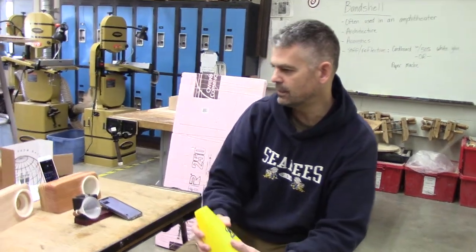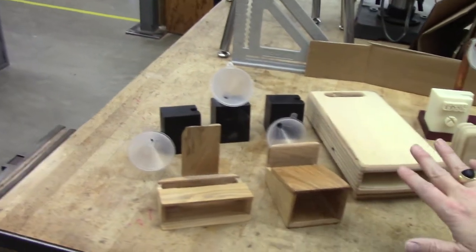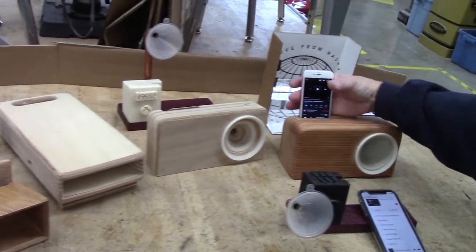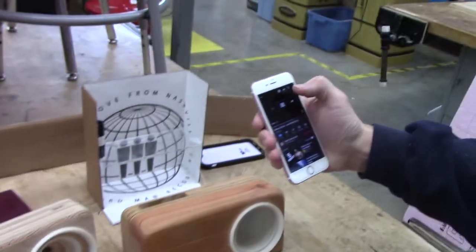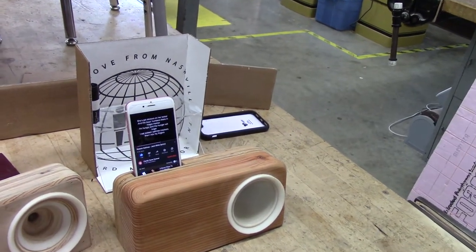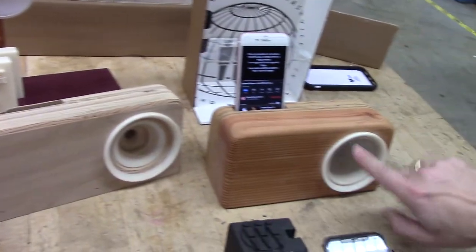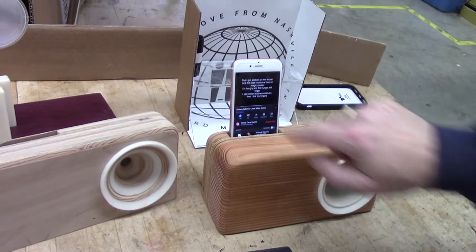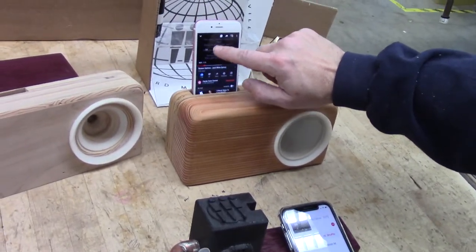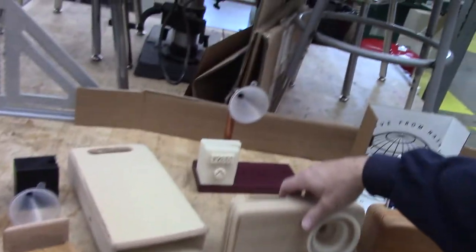I've been messing with these for a few years now and I call them smartphone megaphones. Go ahead and check them out — there are a lot of different designs, and a lot of these could be made in cardboard. This design worked pretty well; it's a significant volume boost and actually sounds a little better. This is the latest — some of my students this year did this, including Ethan, and this one's pretty cool.